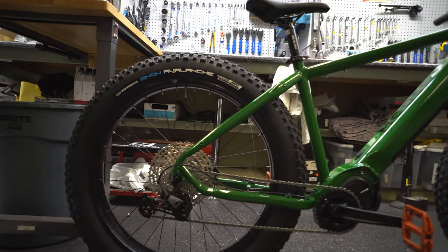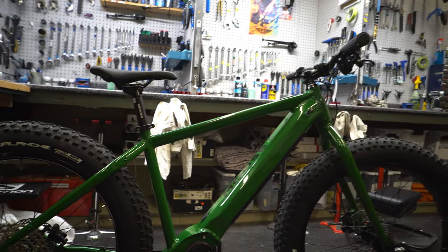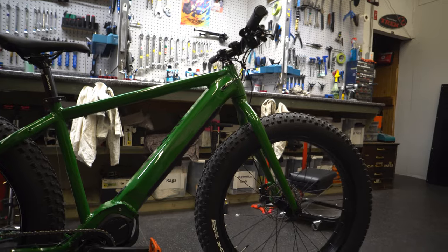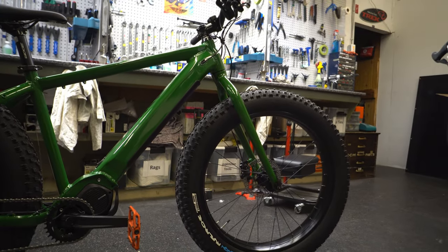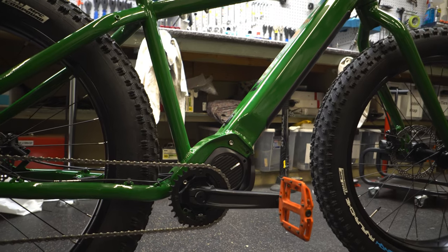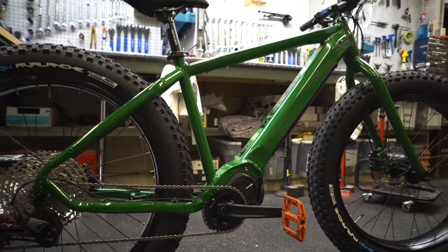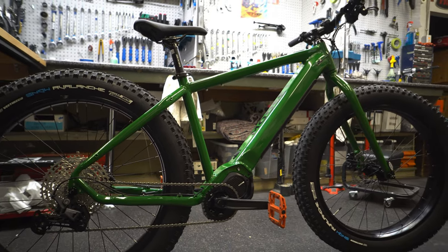They only have the one model and it's running the Shimano Deore drivetrain system — full 1x12 — so it's going to shift really, really nicely. It's got the electric motor on the front, so you're going to have that big chain ring on the front, which gives a good ratio of power to acceleration.